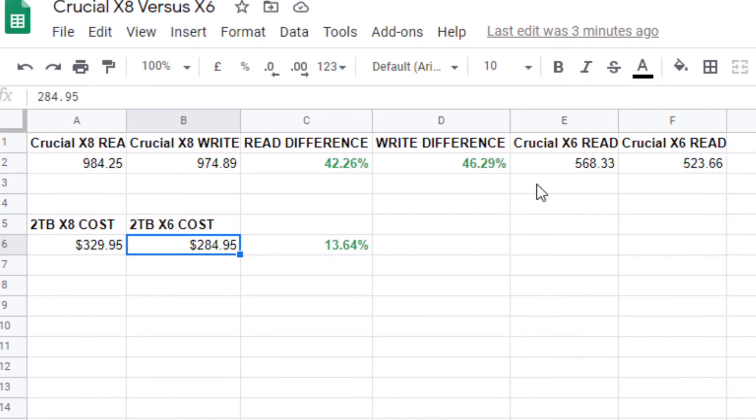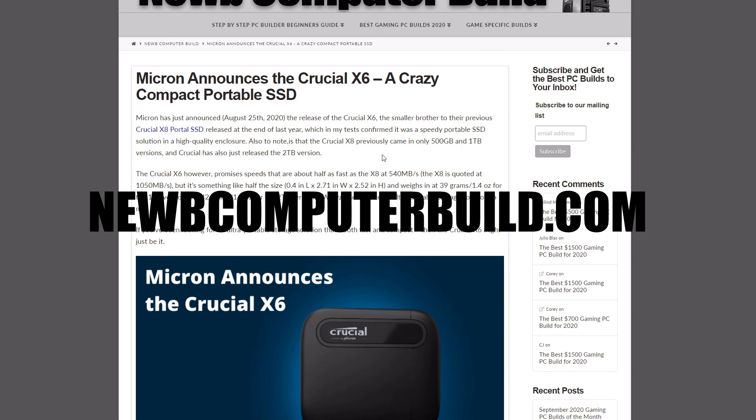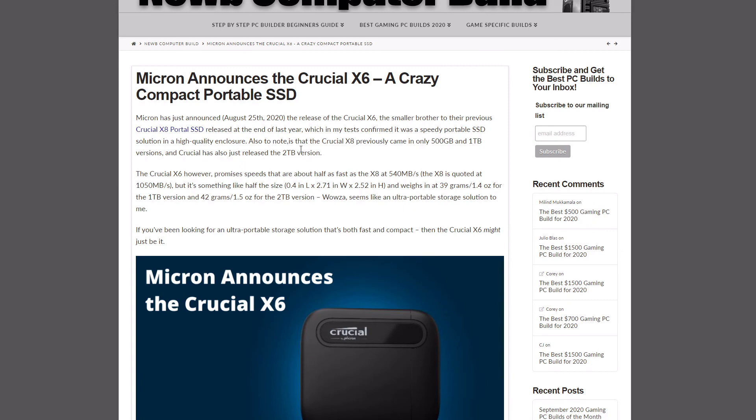I hope you guys enjoyed this and I hope it helps you make your buying decision with the Crucial X6 — a very portable, very lightweight drive that's easy to lug around. Thanks for watching our overview. If you want more gaming PC build and hardware information, visit us at noobcomputerbuild.com where we bring you gaming PC builds every month as well as reviews like this one. Until next time, good luck!